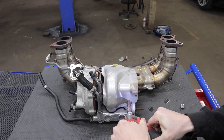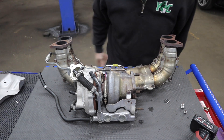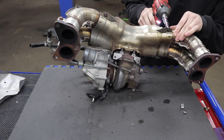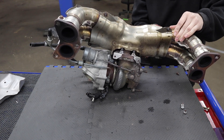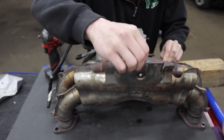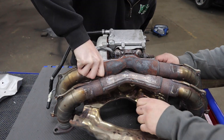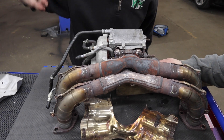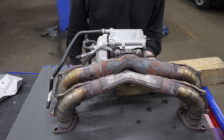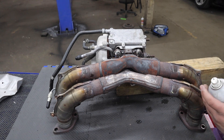Applying some Seafoam Deep Creep penetrant - that is the good stuff. They're probably going to need torches too.